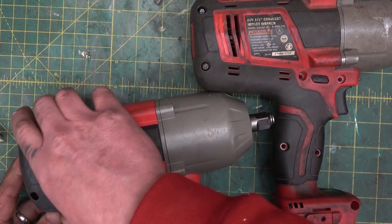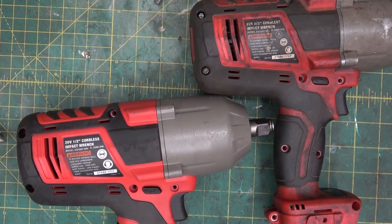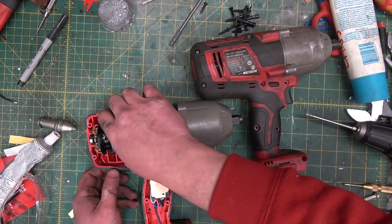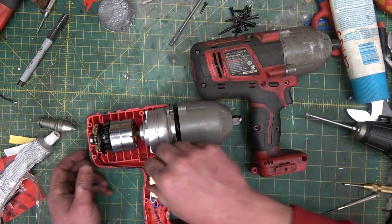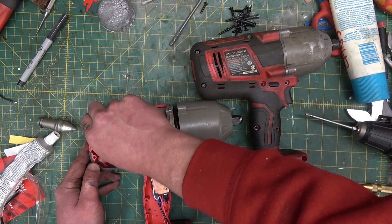I don't think those serial numbers mean anything. I think they're printed on — they probably have five or six labels with different serial numbers. We're gonna use the trigger group here and also the brushes, change those out, see if that is the problem.